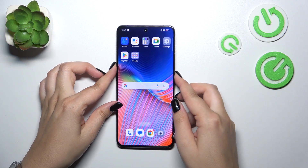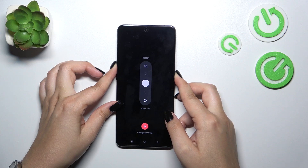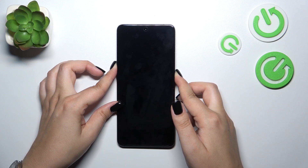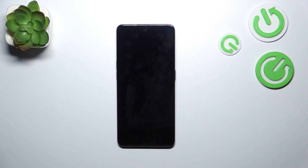Let me press both of those buttons together and keep pressing. As you can see we've got the restart option, but let's pretend that we cannot tap on it — simply press the buttons all the time. And as you can see we've got the black screen, so keep pressing. Now we've got the developer's logo, so we can release the fingers and simply wait — your device will be restarted in a second.